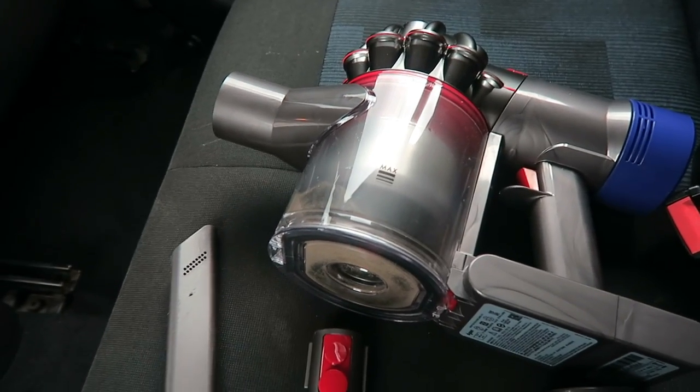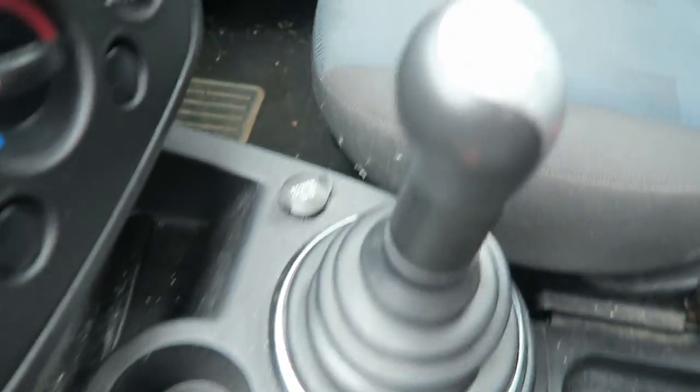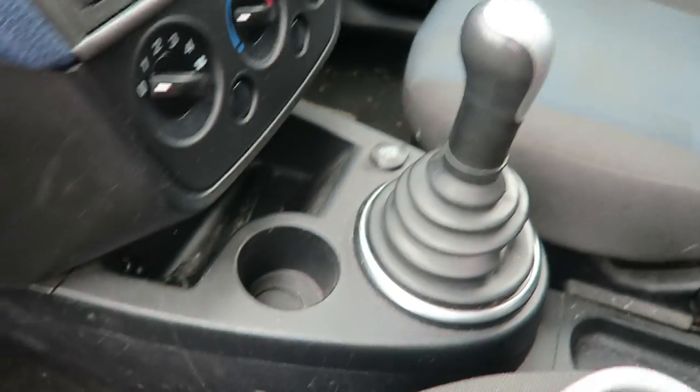It is quite dirty. I'm just going to show you how dirty my car is. As you can see, it really hasn't had a clean in quite some time. So I'm going to see how I get on.